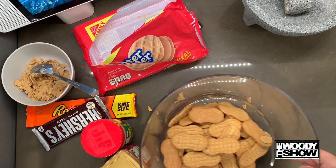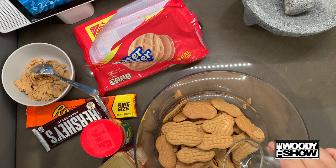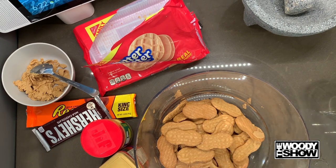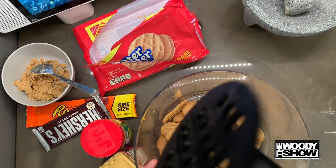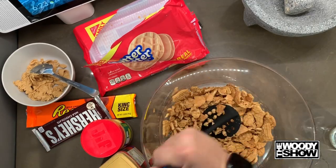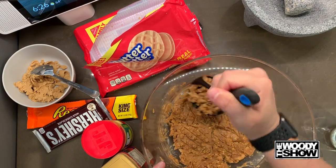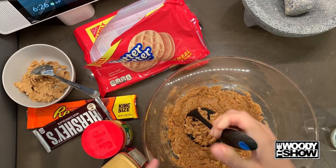Next step is we're gonna smash these cookies. Now the recipe says add a little bit of water to help it out. In prison they usually use a plastic cup to smash everything. We're gonna use this utensil since we're not in prison right now. We're gonna smash everything up. Now that we've smashed the cookies down to basically a dough, we're gonna put it into the tray.